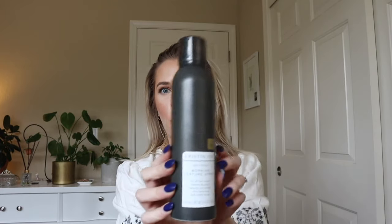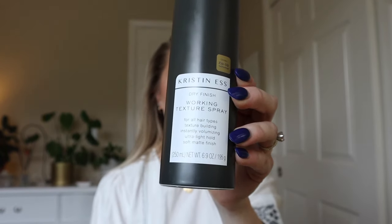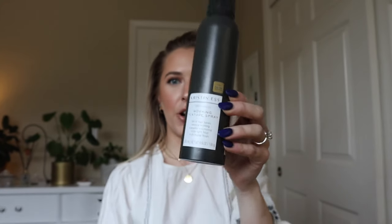It's worth it to me to save the integrity of my hair and not have as much breakage. I'm also going to use this Kristin Ess Dry Finish Working Texture Spray, which is a favorite of mine. I get this at Target — it's super affordable and a great dupe for the Oribe dry texturizing spray and similar products.